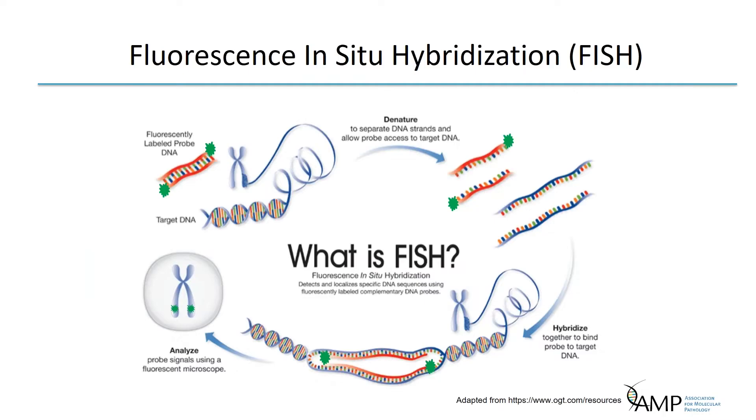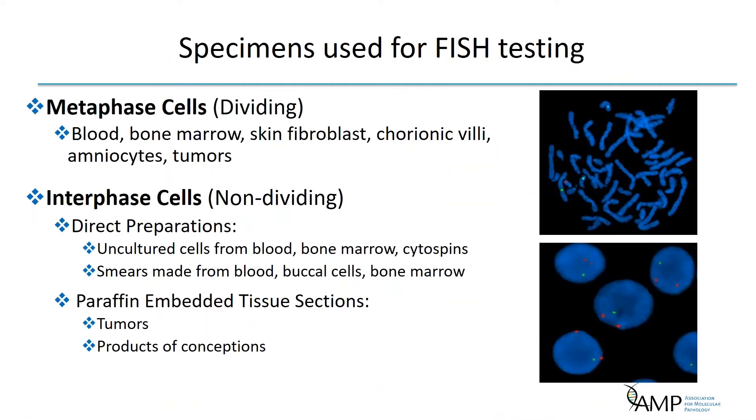Fluorescence in situ hybridization is a molecular cytogenetic technique that hybridizes fluorescent probes onto cytological slide preparations, allowing for visualization of target DNA sequences that are of clinical interest. FISH allows for the study of genetic aberrations that are too small to visualize by routine cytogenetic studies and too large to detect using DNA sequencing methods.